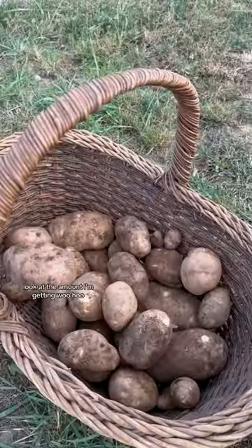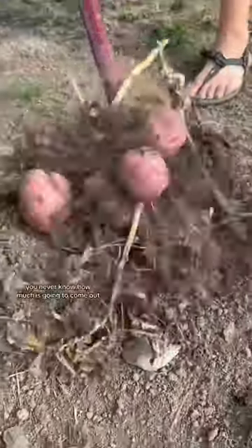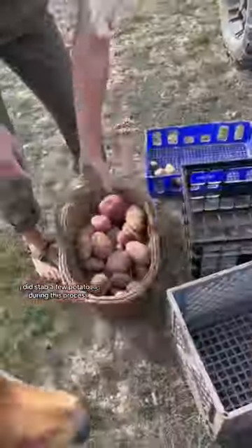Look at those beauties! Look at the amount I'm getting. Woohoo! It's always fun to see how much you can get because the plants are underground — you never know how much is going to come out. Full disclosure, I did stab a few potatoes during this process.